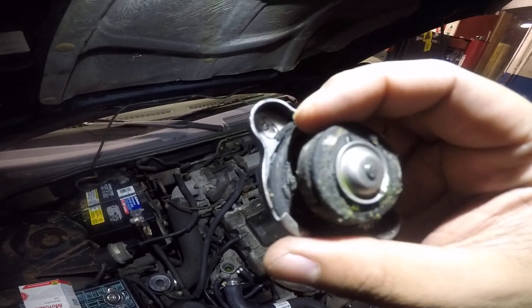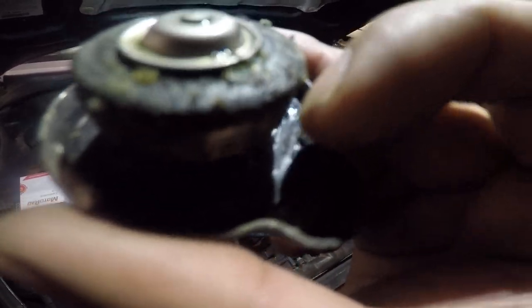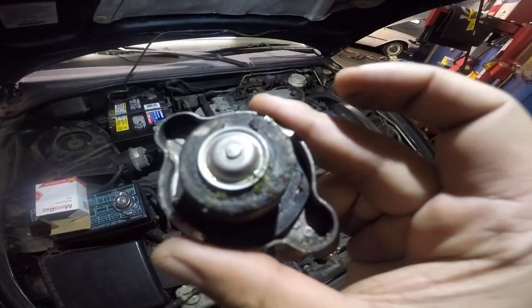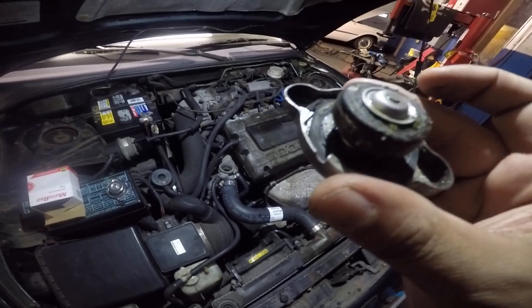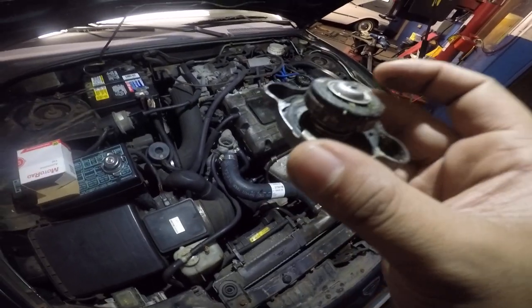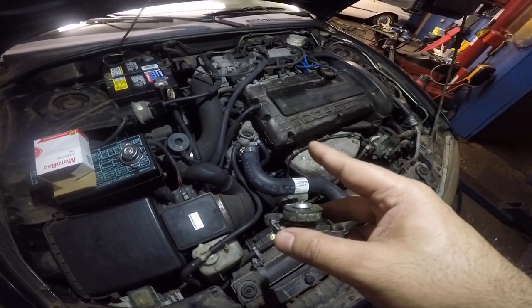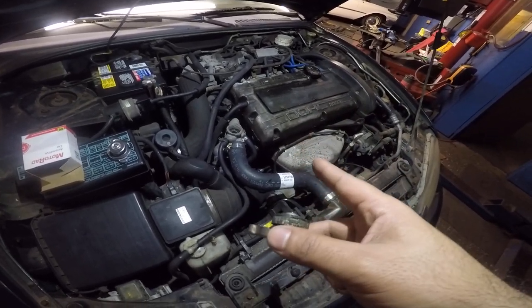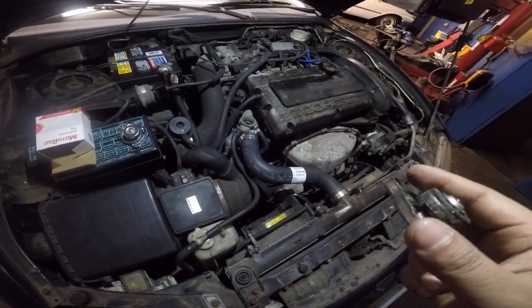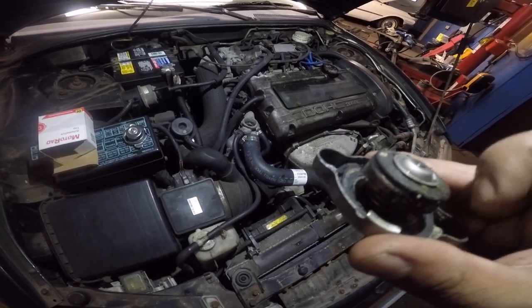One thing he didn't change was this cap. You can see this cap is broken — the seal down here is cracked. This is not holding pressure, and there's a crack on the other end inside. This is a bad radiator cap. This thing only costs like seven to ten bucks. You do want to change this. What it does is hold pressure in the system — about 14 to 20 PSI.